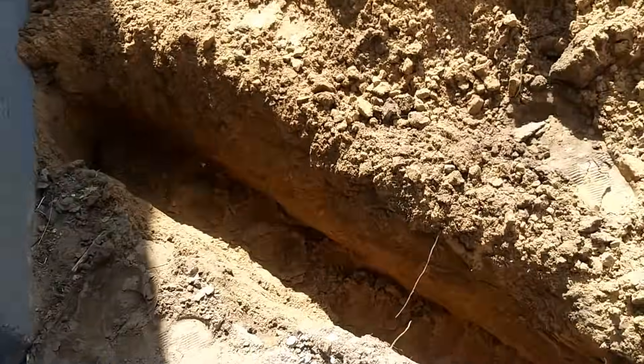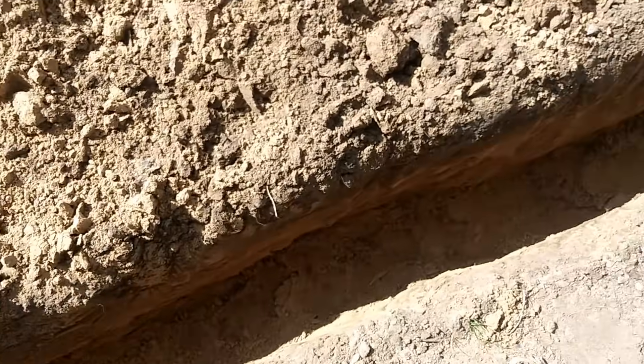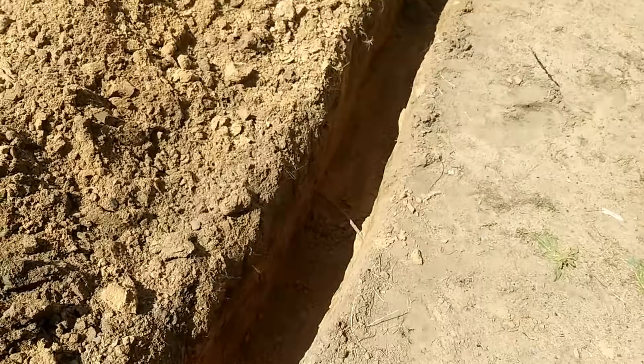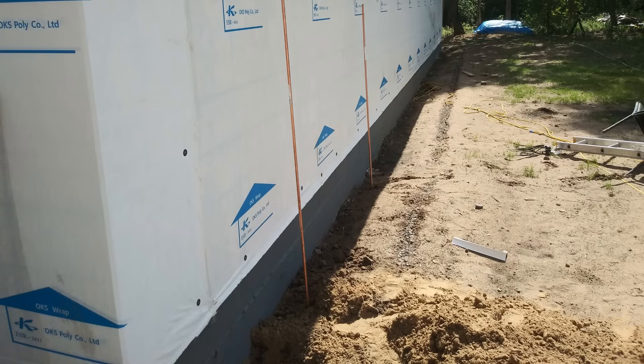The first thing you do is dig a trench from the garage to the house, 18 to 24 inches deep — 18 inches if it's in conduit. This picture shows two copper rods that you will have to pound into the ground, and they have to be six feet apart.